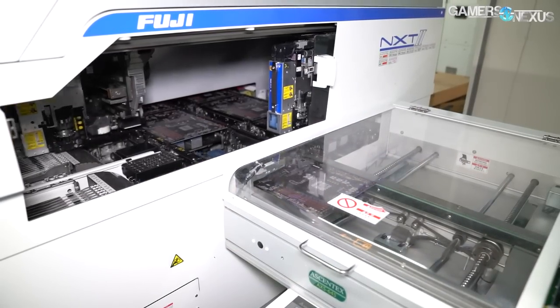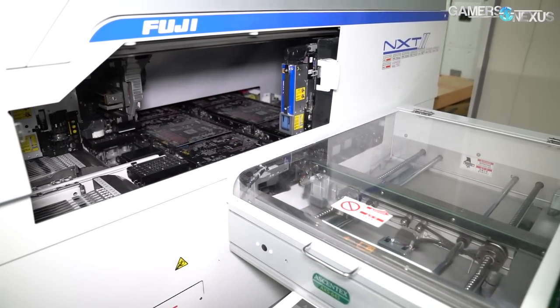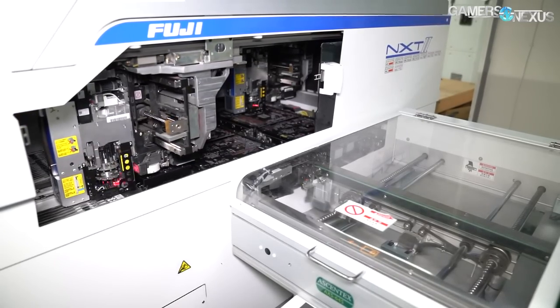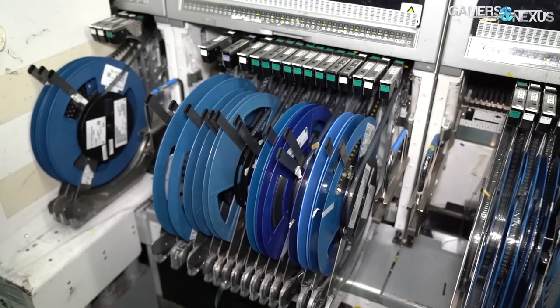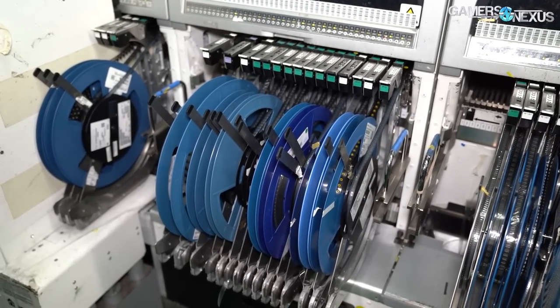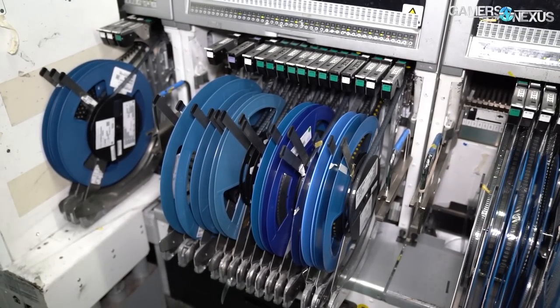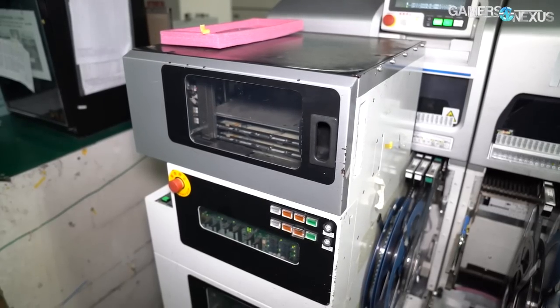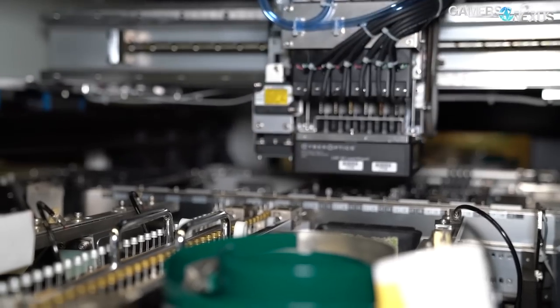Hey everyone, we're at the Gigabyte Factory in Taiwan where motherboards and video cards are made. Gigabyte makes about 200,000 motherboards here per month and 200,000 video cards here per month, totaling 450,000 units. The other 50k are from things like systems and laptops. Gigabyte has moved a tremendous amount of its operation to Taiwan and today we're going to be walking through some of the SMT lines.